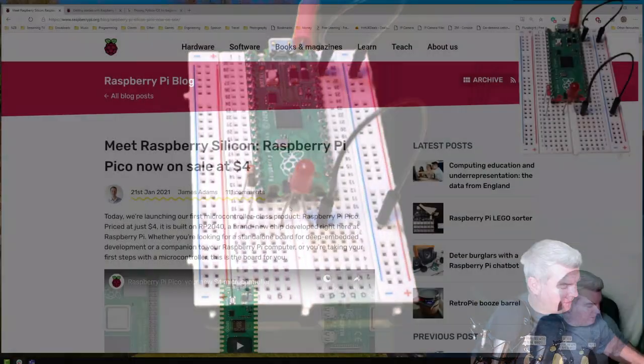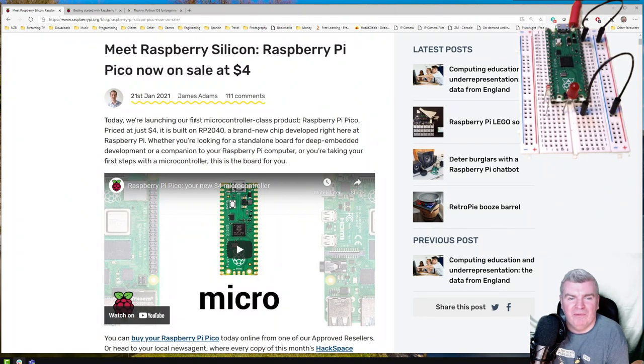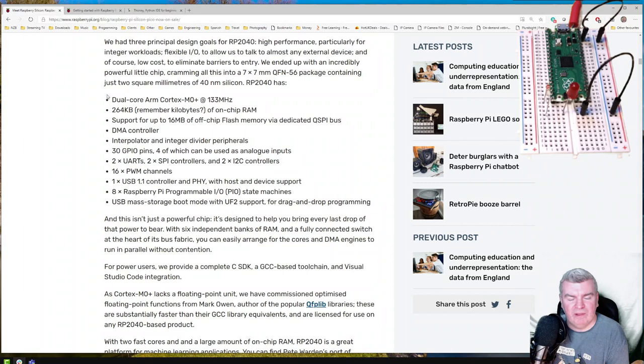If I switch to my shared screen, this is the release blog post on the Raspberry Pi website with information about the device, including the RP2040. There are the specs for the device — it's got 264 kilobytes of RAM. That just reminds me, I'm old enough to remember the ZX Spectrum and the 128k ZX Spectrum in particular, so this is basically a 256k device. Something interesting is the 16 PWM channels, so we can drive things like servos. Imagine the robots you could make with 16 PWM channels. I see people already making cars and motor drivers.